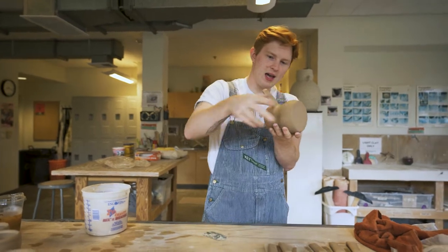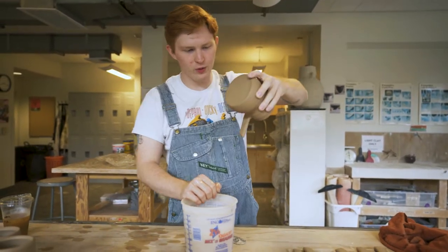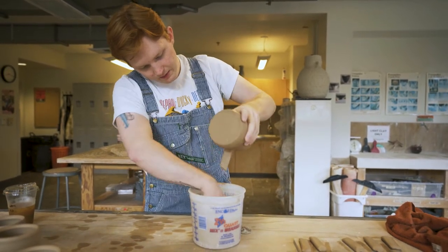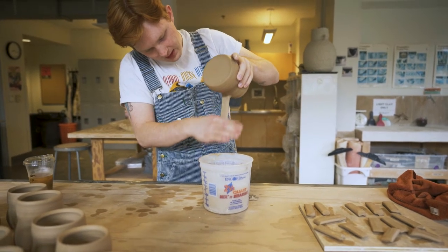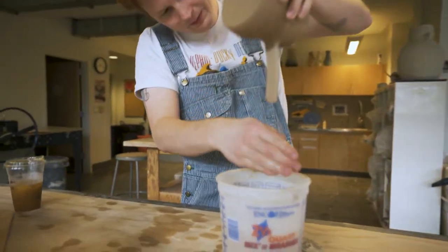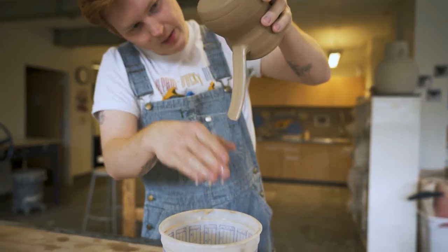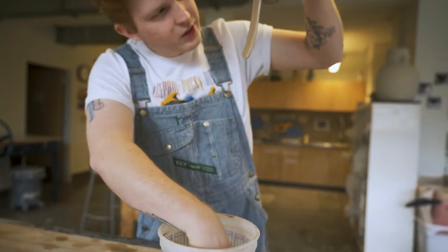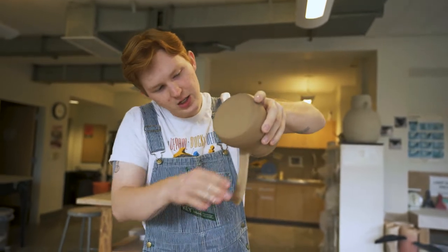Now that that is on the mug, I'm gonna flip it upside down and bring my water over, and we are going to finish pulling the handle. Same concept as before — I'm just gonna apply even pressure and pull it down like so. I might even just pull it up slightly. You can see why it's super important that the handle is like super attached at the beginning.